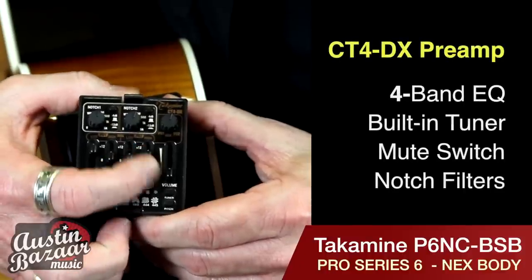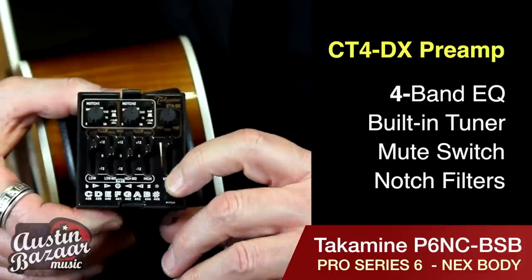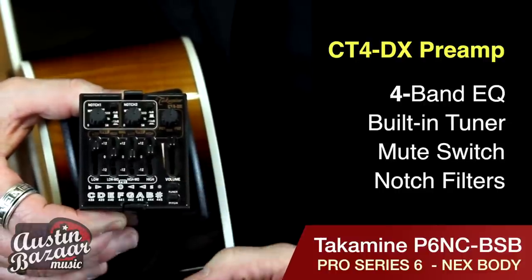The CT4DX preamp is one of my favorite solid state preamps. This particular preamp has four-band graphic EQ and it's got two notch filters. You've got a tuner and a mute switch, so this guitar comes totally complete to rock out.